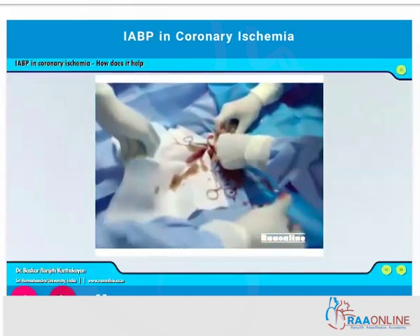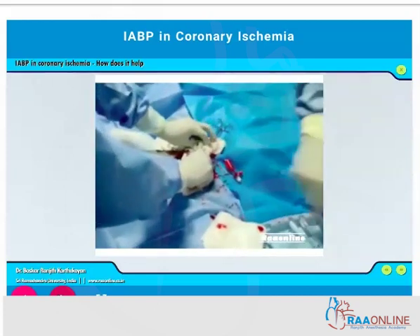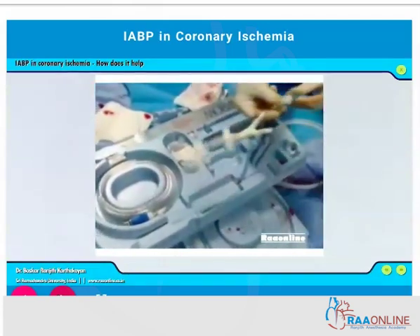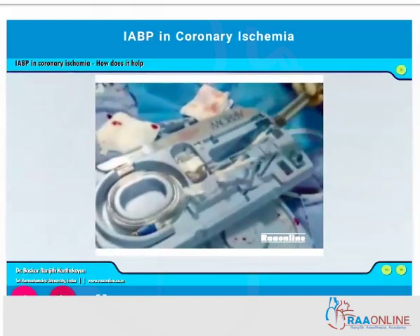Once the tract has been dilated with the different sizes of dilator, the sheath is inserted. Once the sheath has been inserted, the IABP kit is opened and the balloon is completely deflated.